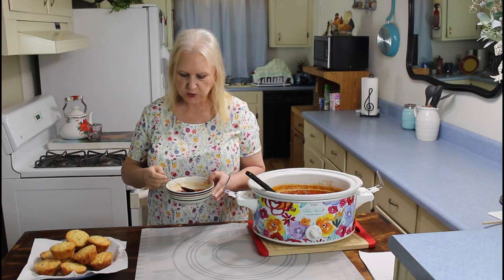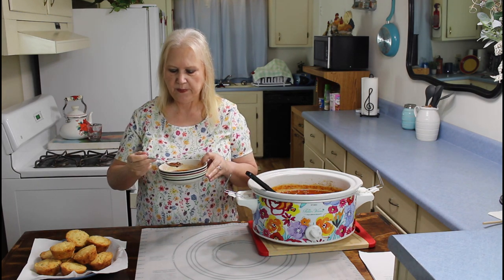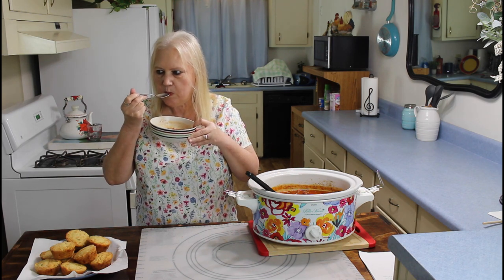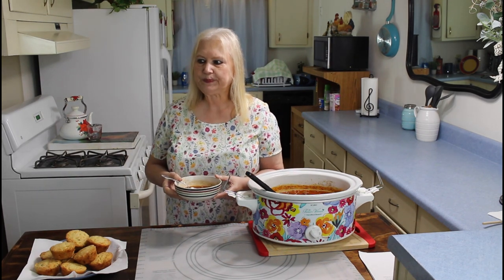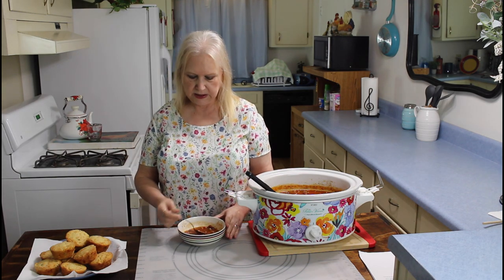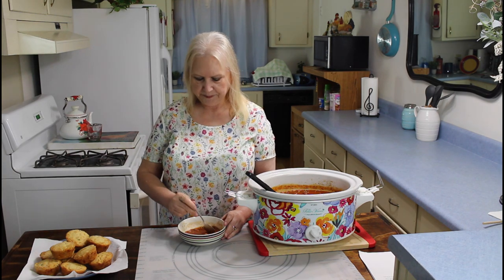Mmm, yeah that's really flavorful. I like it. A lot of different flavors in there. I can taste the minestrone soup in it and the manwich in it, and it's got these noodles in it from the minestrone soup. It's really good and flavorful.